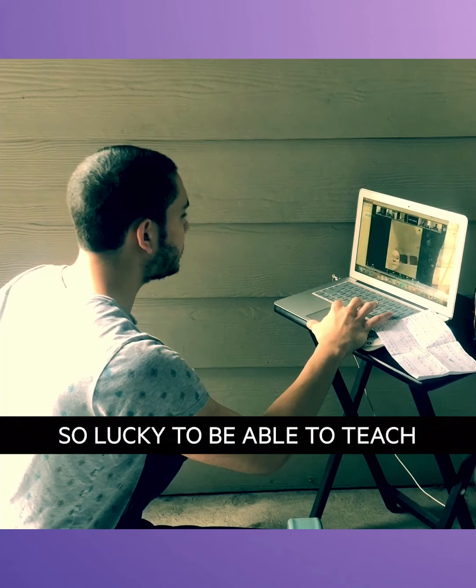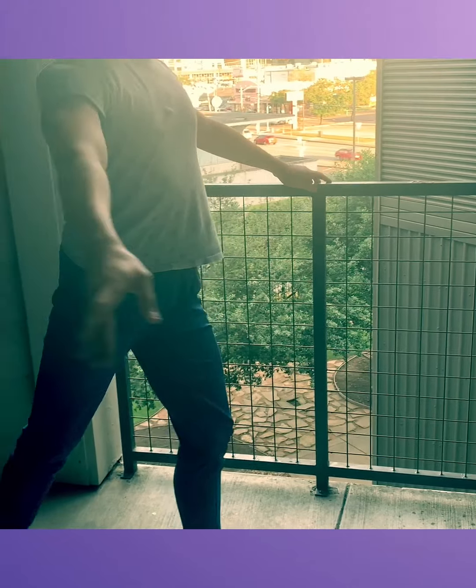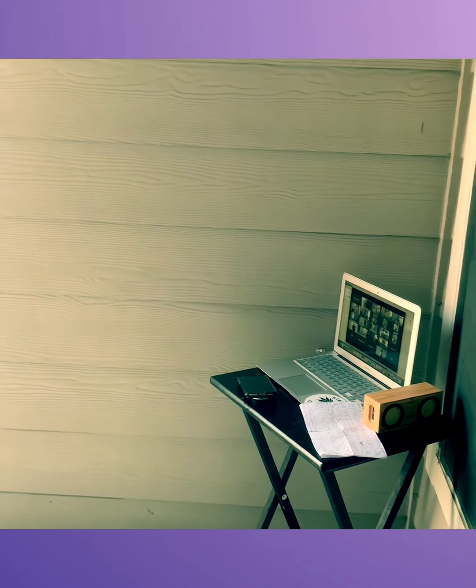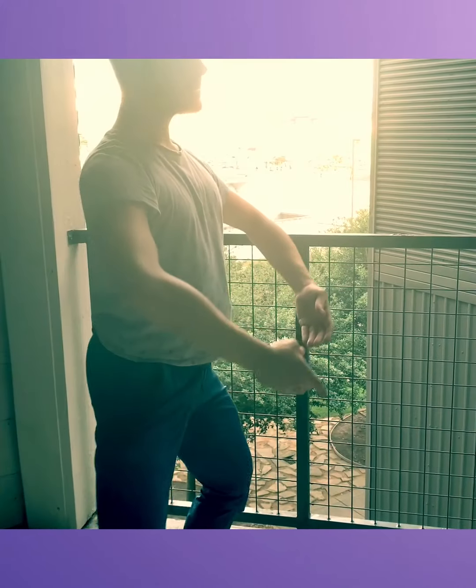How's everyone doing? Everyone good? Thumbs up. Now side — side — turn in — turn out — plié. Side. That's right, guys. Good. Deep plies. Good. Last time.